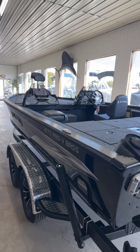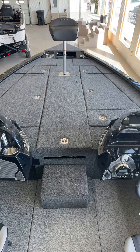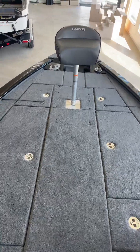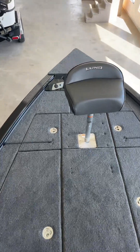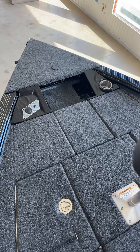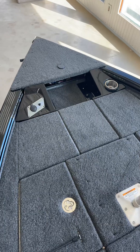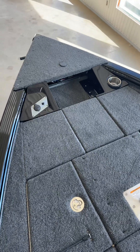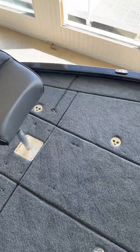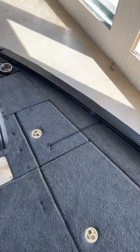Let's jump inside and take a look at all the room you have in this 2075 Pro V Bass. Here's the bow — don't pay attention to the missing piece up here. Lund wants to get us these products as quickly as possible, but there is a plate that will go there so you can actually install a flush mounted graph right there. We do have the upgraded padding, so if the carpet looks a little raised, this is the padded bow.